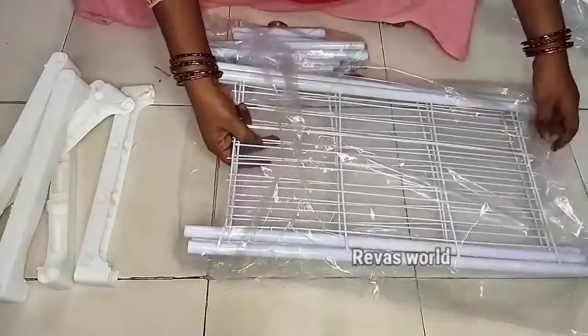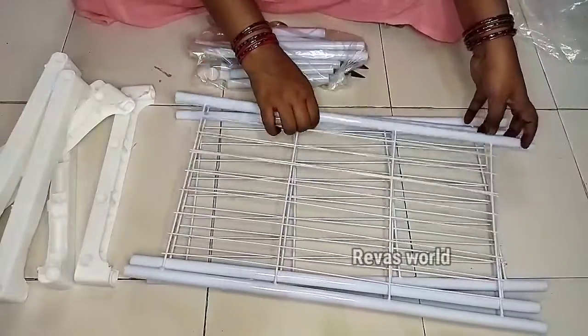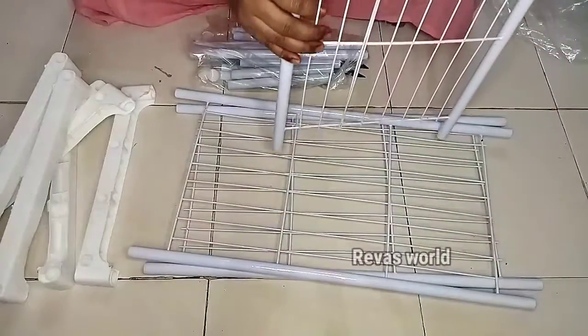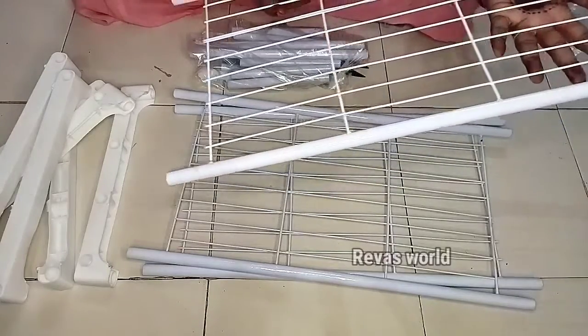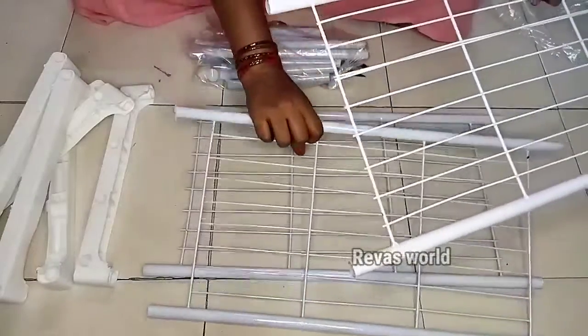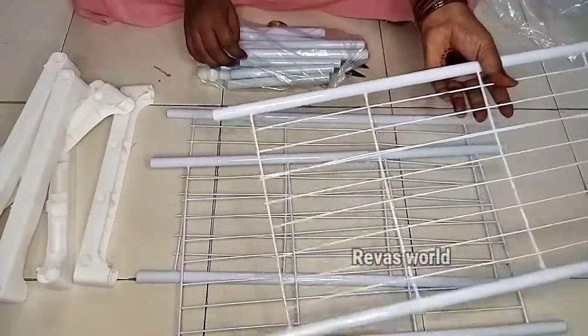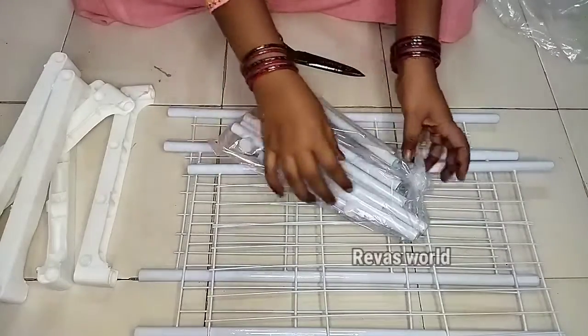This is a coating on the top. This is 3 layers. This is 3 parts. This is how we set it. This is the kitchen countertop. This is 2 layers.